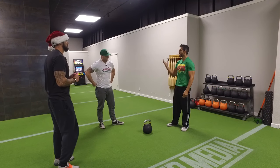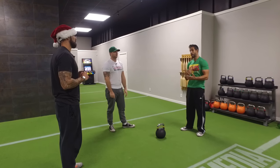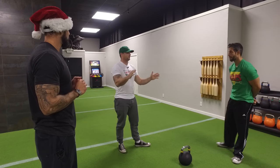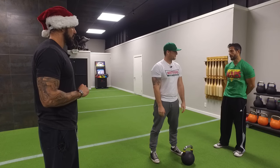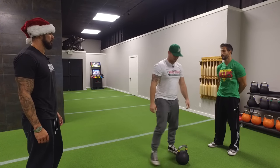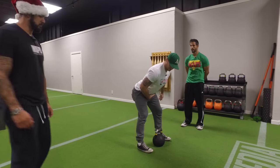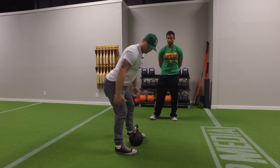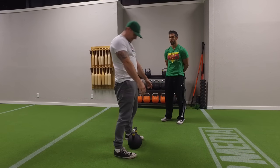The kettlebell swing is a hip hinging movement. It's a ballistic movement — there's momentum involved, there's power. So the wrong one is basically squatting down with your hips, versus the right one where you hinge your hips back, staying in a fixed position in your knees while your hips travel back, putting a stretch on the hamstrings and getting the posterior chain connected. Then you snap your way out of it.